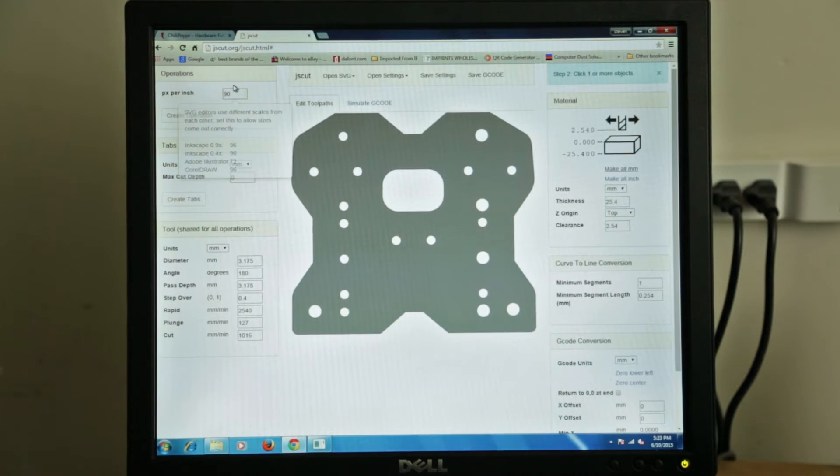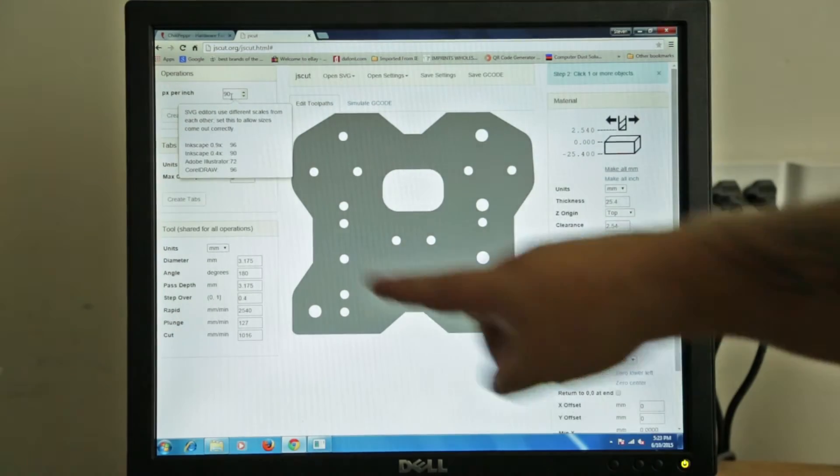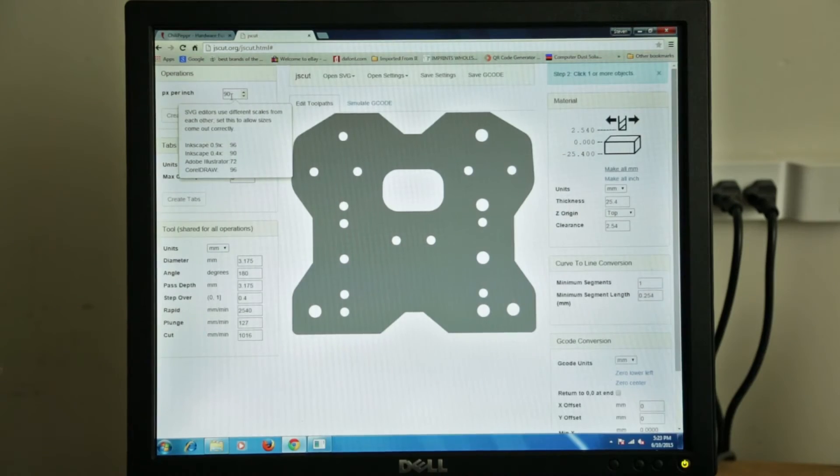You come over here to this drop-down and hover these boxes — it gives you a bubble with information. It's saying your SVG editors: if you use Inkscape 0.9 and up, use 96 PX per inch; if you use Illustrator, use 72, and that will match. So I'm going to type 72 right there.